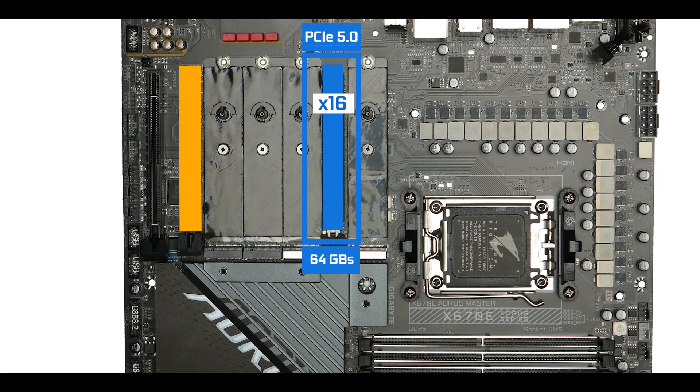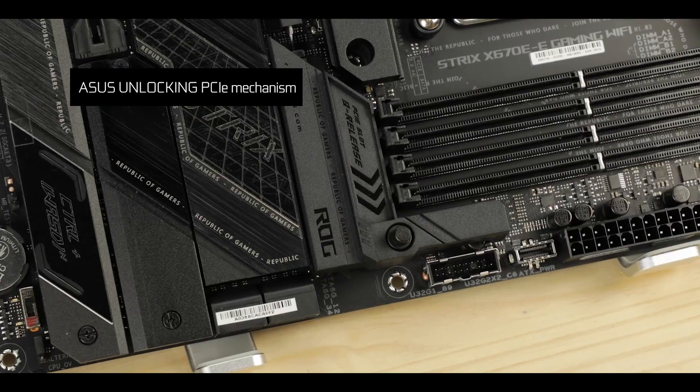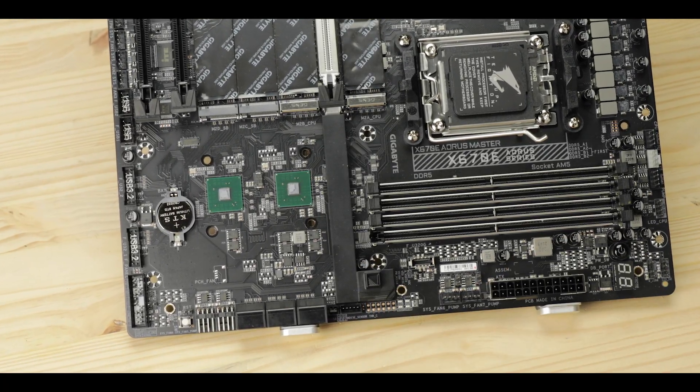Our second x16 slot has nothing to be ashamed about, showing four lanes at PCIe 4 standard for 8 GB/s of total bandwidth — great for PCIe-based storage. Our last naked x16 slot runs at a much more modest two PCIe 3 lanes for a total of 2 GB/s, great for capture cards. Aorus also decided to take a leap toward the future and courageously copied ASUS' very own PCIe unlocking mechanism — a first for Gigabyte — and I'm absolutely thrilled to see that mechanism starting to spread throughout the industry, because with the latest gigantic video cards, it is no luxury.